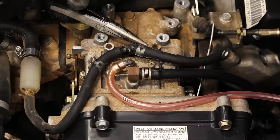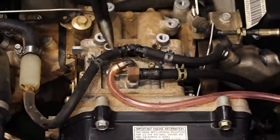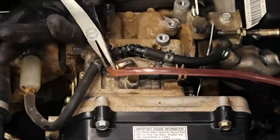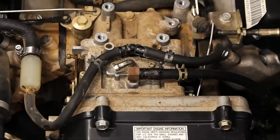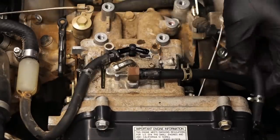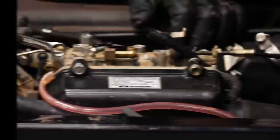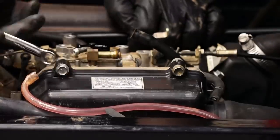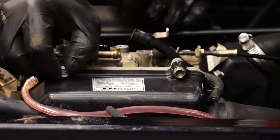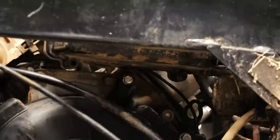Now we'll disconnect our fuel and vacuum lines. Take your pliers and rotate the hose back and forth — it makes it a lot easier to remove those corroded-on hoses. And now we'll remove our airbox cover. It's held in with four 10 millimeter bolts as well.